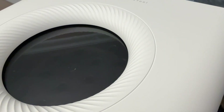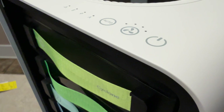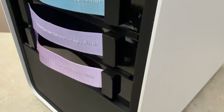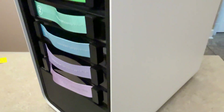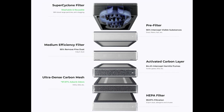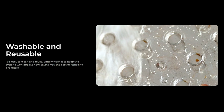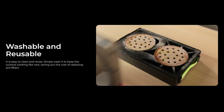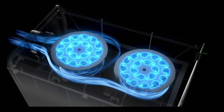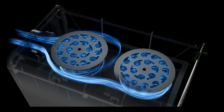The filters altogether weigh about 20 pounds, and you have six different filters — I'll put an image on screen of what those look like. They're swappable; you can pull them in and out of the unit as you need. All of these are actually washable, so you can rinse them off, and that gives them up to 10 times longer lifespan than a normal laser filter.